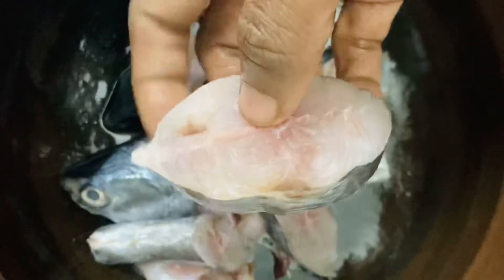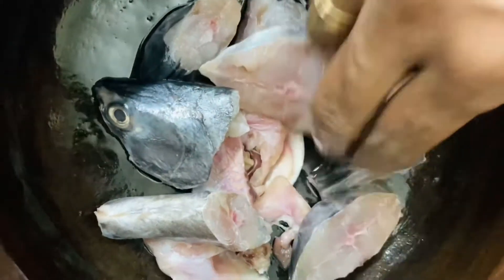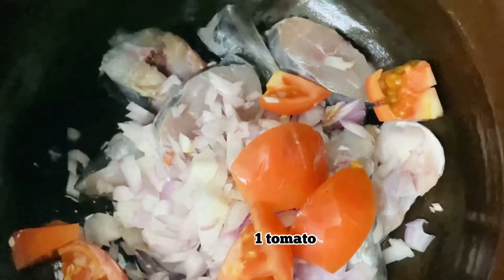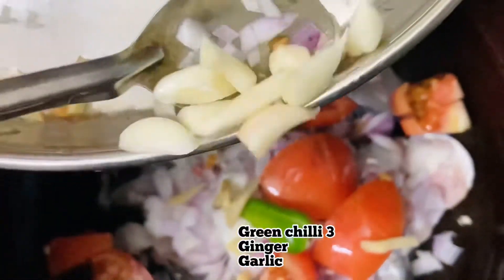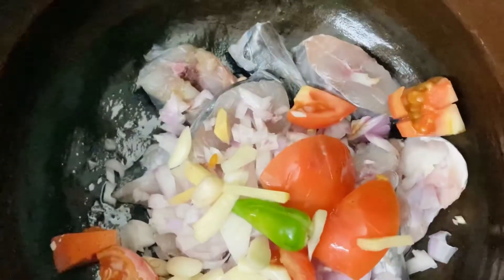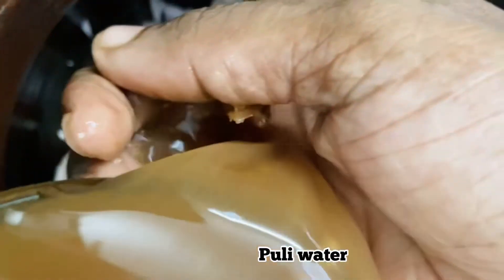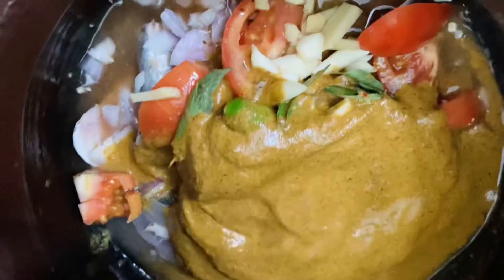We will add 1 spoon to the top. How much salt is added? Then add 1 tsp, and 3-5 inches of oil.